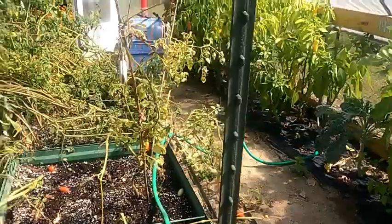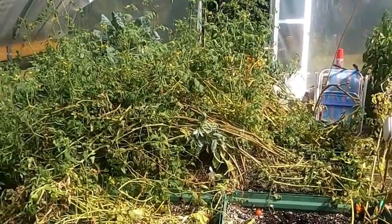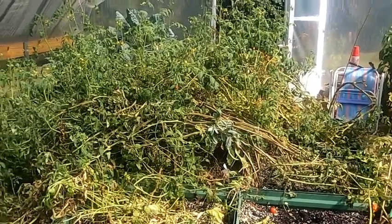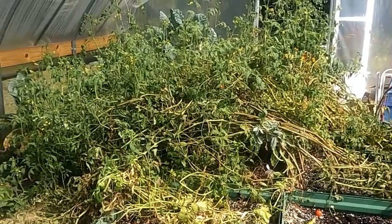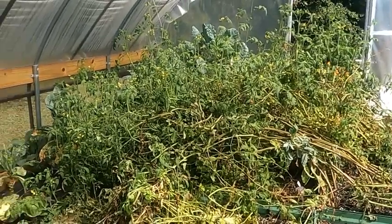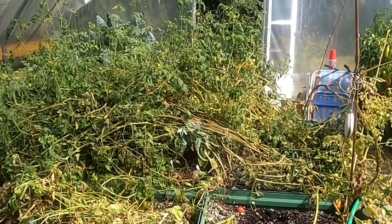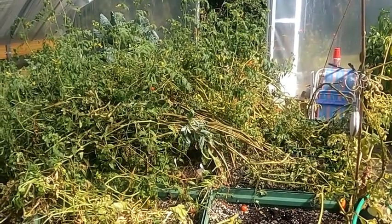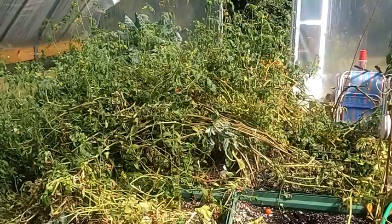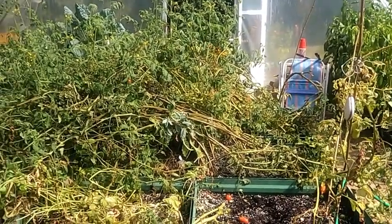The tomatoes have about 15 to 20 days before our first frost. I'm going to cut all the tops off and clear this path completely, because all these little flowers won't have time to set fruit. I doubt the green ones will all turn, but we'll leave them on the vine as long as possible. The night they predict a heavy frost, I'll come out and pick all the green tomatoes. Right now I'm just going to be working on cleaning this up.